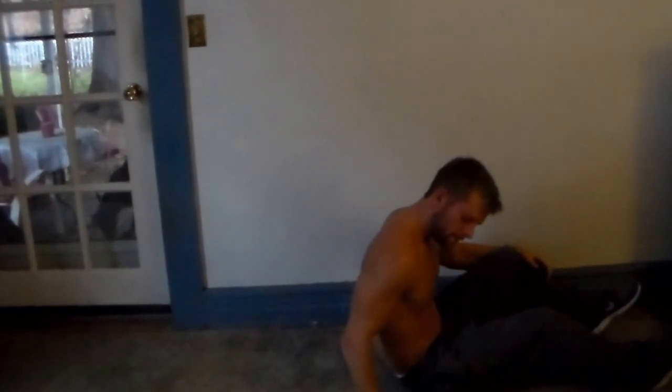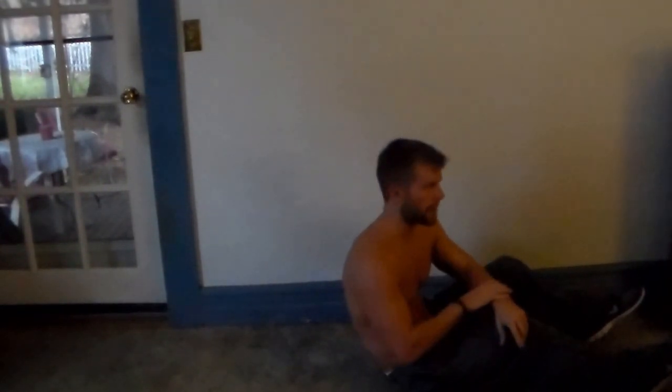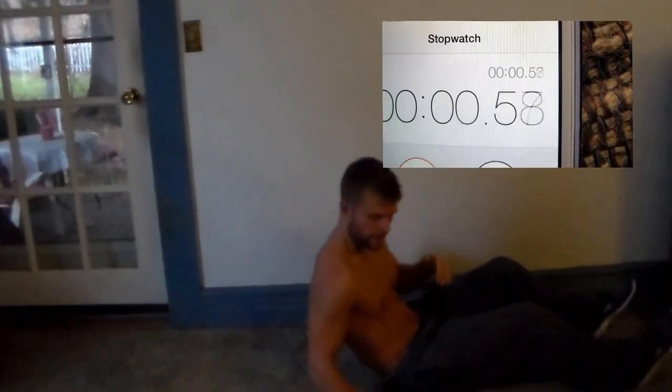Alright, that's 30 seconds of that. Next is going to be leg lifts. Make sure when you're doing these that you pace yourself — you don't want to be burned out towards the end where you can't do anything. Make sure you're pacing yourself, still pushing yourself. 30 seconds of leg lifts, you guys ready?